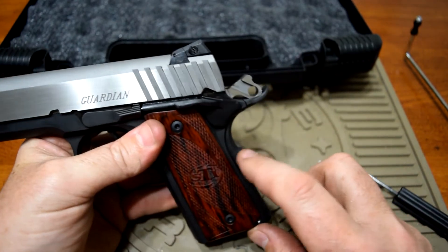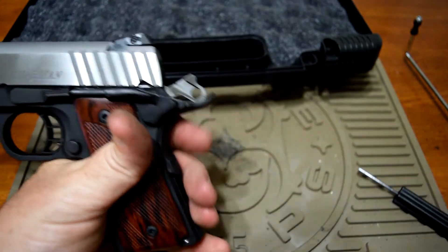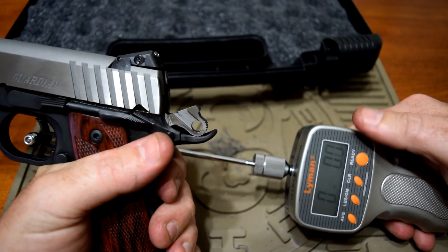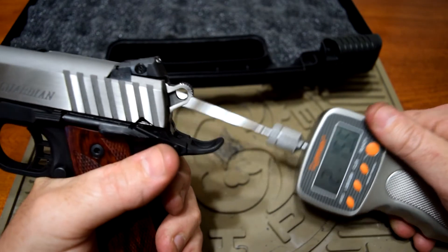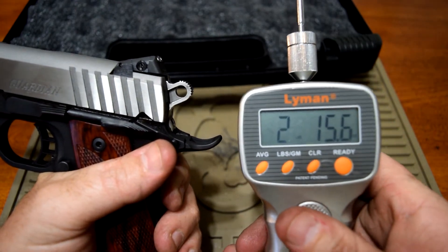After bending the leaf spring back just a little bit, let's see what kind of trigger pull we get — it should be a little bit less. It reads two point fifteen pounds.